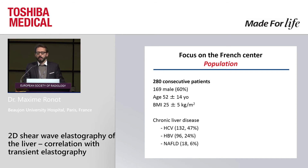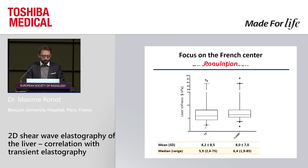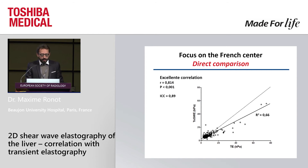The patients included were very representative of this population — slightly more male, 52 years of age — with very classical etiologies. When we perform a direct comparison between the two systems, they look very similar, but that's not very informative. So I plotted the correlation between the measurements and found an excellent correlation.